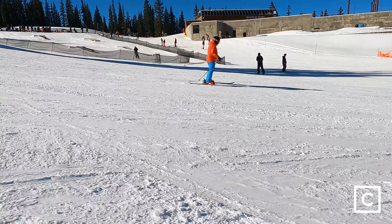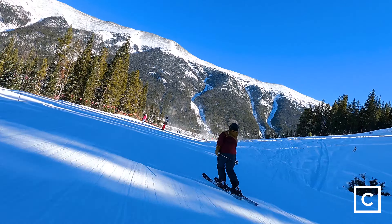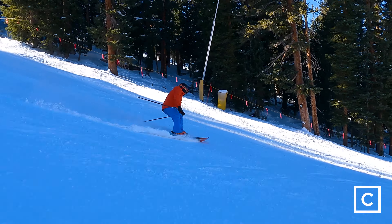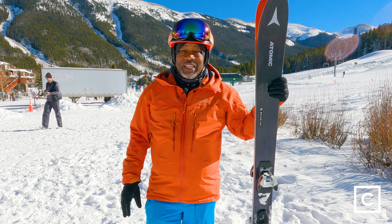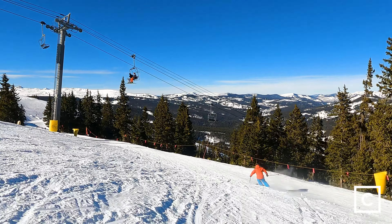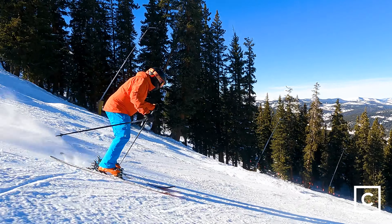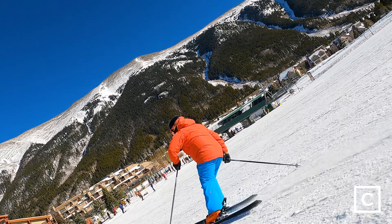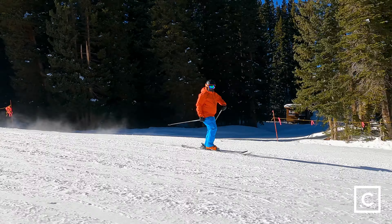This is a great ski for people who want to get into the bowls, back bowls, side country, or back country. If you want to ski the trees this is great. If you want to get into those kind of unkempt bumps this is going to be great because it's super responsive — you can get on top of this and they'll just pivot right around. The length on this one is about 181, so it was a little longer than what I'd normally ski in the bumps, but I didn't really have a problem getting them to come around because of the rocker and the camber.